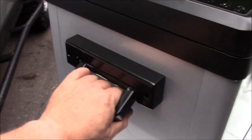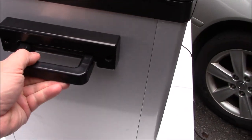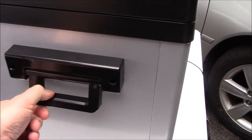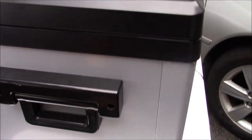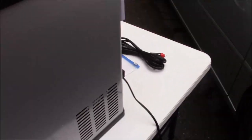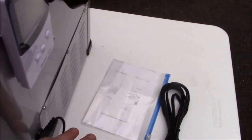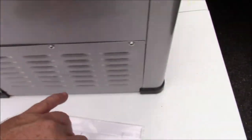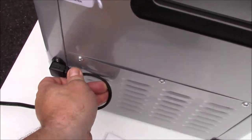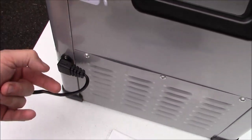Again, metal construction with plastic handles. The handles seem fairly sturdy, but I'm not going to be moving this around a whole lot anyway. It is metal construction all the way around, and it is vented on three sides. The plug-in is here — it's a kind of flat style instead of sticking way out, which I like.